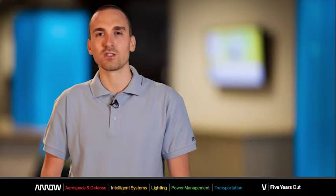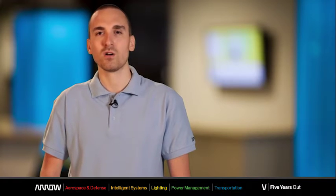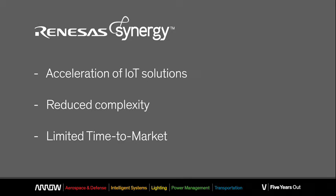The goals of this optimized combination of hardware and software are the acceleration of the development of IoT solutions, the reduction of design complexity thanks to a major focus on applications rather than on low-level firmware, and the reduction of the overall time to market.